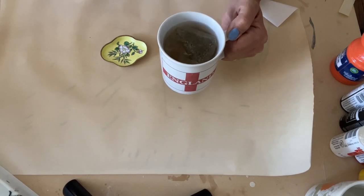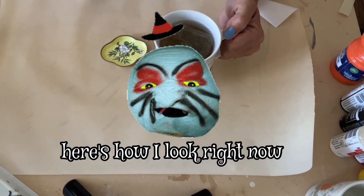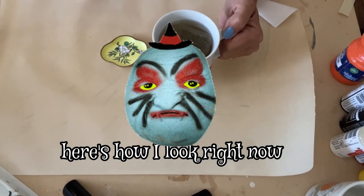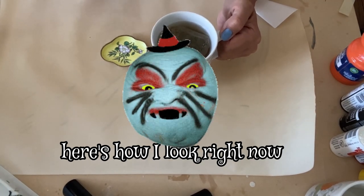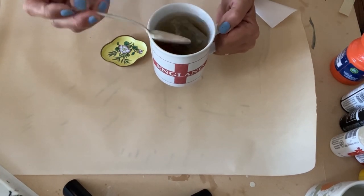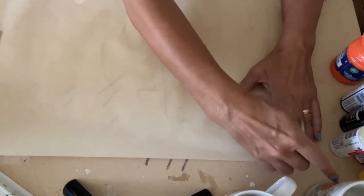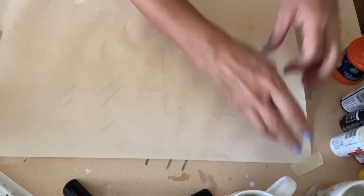Maybe you can tell, maybe you can't, but I'm still feeling a little peaked so I haven't really gone anywhere and I decided I'm gonna do a craft. Let's see what happens, but I have my honey and tea — I'm living on this. I'm just going to put that on my board and tape the corners down just to keep it clean.